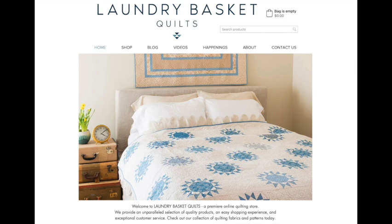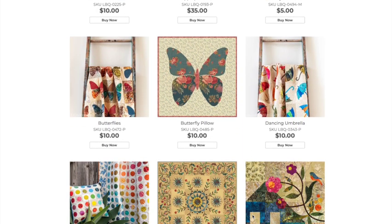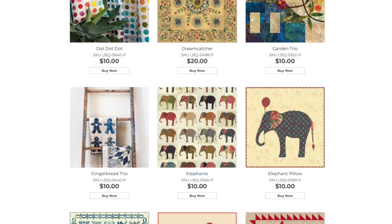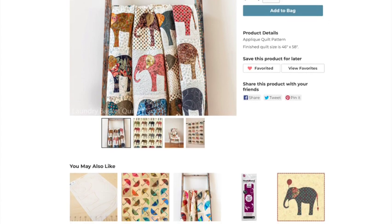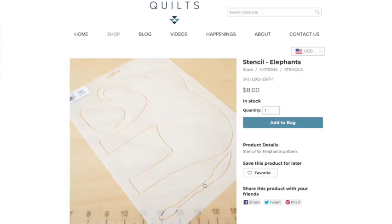Once you hit applique on their site, scroll down and you'll see the elephant quilt, and right next to it is a pillow pattern for the elephant. If you click on the elephant quilt and then scroll down, that's where you'll find the stencil. I really recommend that you buy the stencil along with the pattern because it makes it so easy to trace.